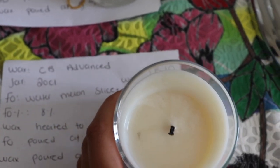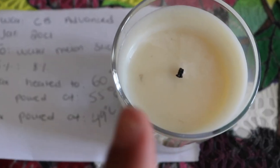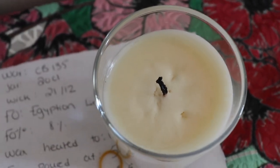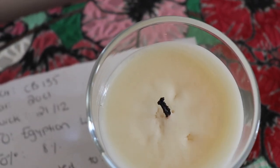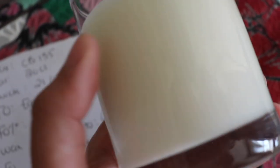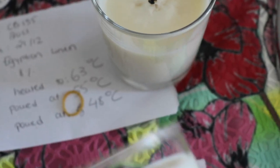Post-burn results update. This is the CB Advanced — the wick is obviously too small but I didn't get any rough tops. On the other hand, with the CB135 I did get a few dips around the wick, but it's not really a big problem. Glass adhesion is going strong for both waxes — amazing glass adhesion on both. So the CB135 is definitely giving a much stronger hot throw than the CB Advanced. I'm not upset about the CB Advanced's hot throw, but I do think CB135 has more potential for a stronger hot throw.